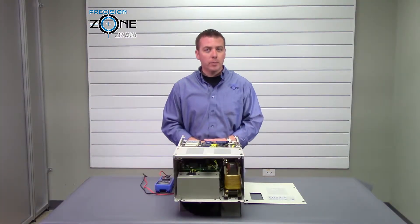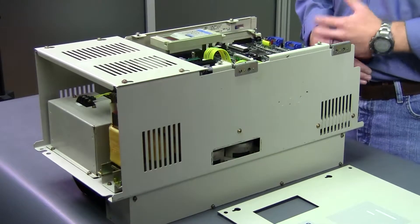Hi, this is Rob with Precision Zone and I'm going to be talking about Yaskawa's VM3 series spindle drive alarm codes.